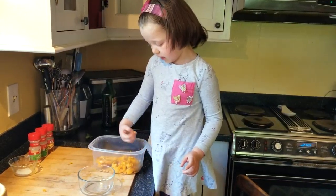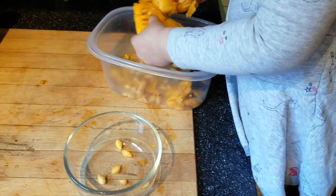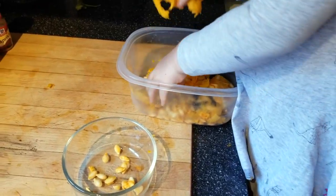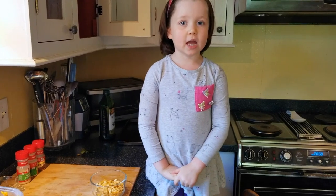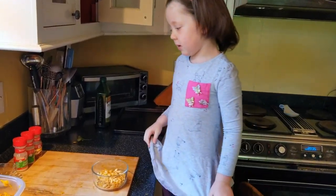Now it's time to separate the seeds — take a little container for this. Let's try to get as many as we can. Usually people make pumpkin seeds, but we're making butternut squash seeds because they're so soft and we found out they're so yummy. Now we've got all the pulp separated from the seeds and it's time to put it in the seasoning.